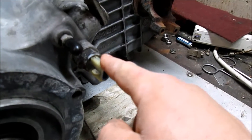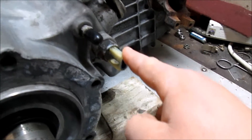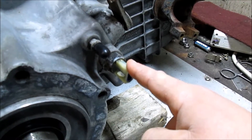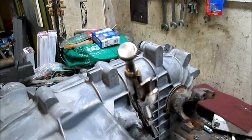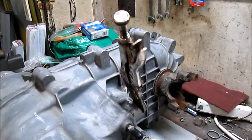And then we have our shift position switch. I'm not going to worry about hooking that up — all that does is turn on the 4x4 and low range lights on the cluster, and since we're doing a manual shift transfer case I'm going to know when it's in four wheel drive or low range.